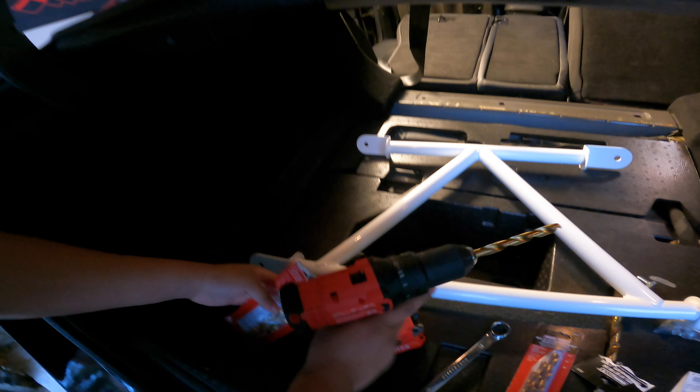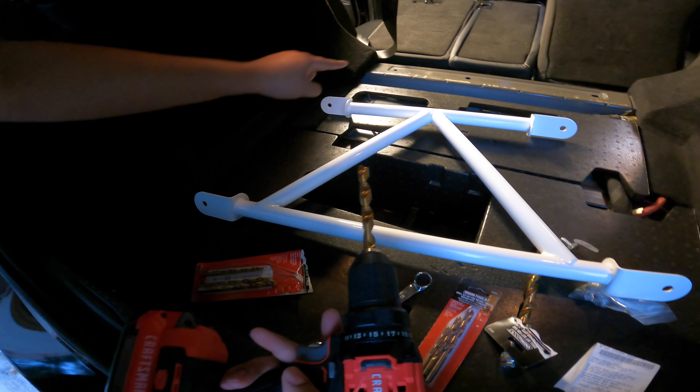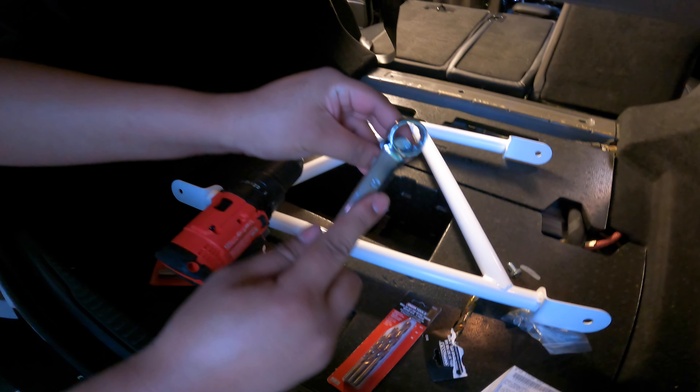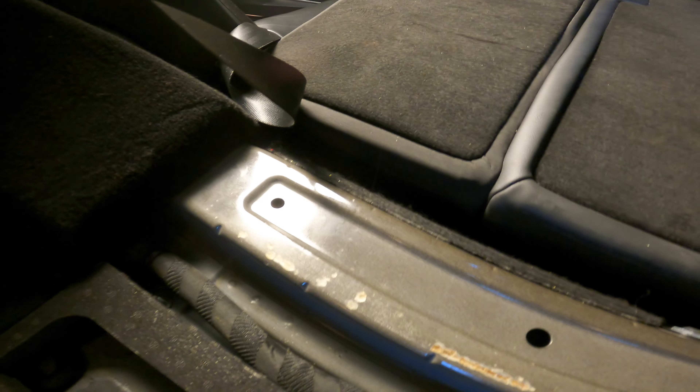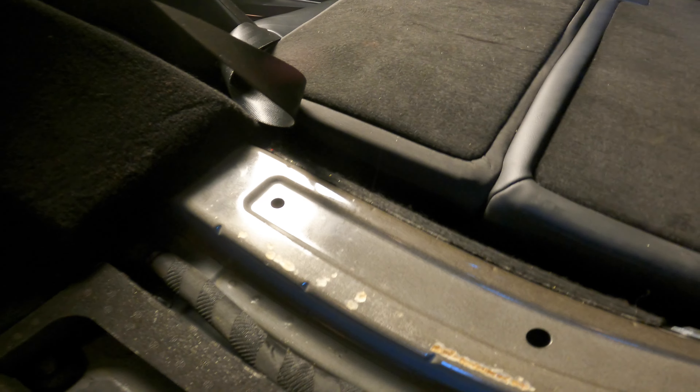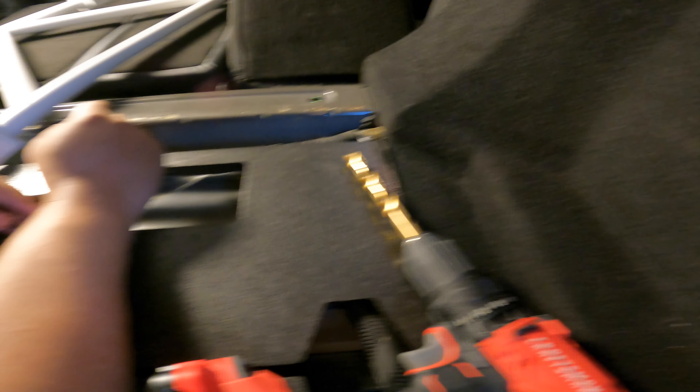We're going to try a 17/32 drill bit — I'm not sure if this is the right size. There's technically no specific directions for this, so we're going to try to drill the hole out a little bigger and see if this works. I thought I was going to need a rivnut gun tool, but they actually have this pretty cool little invention — you just put this big piece over it, get your tool, and stretch it on. Super nifty little invention — actually super beneficial. You don't even need a gun; they really thought this out.